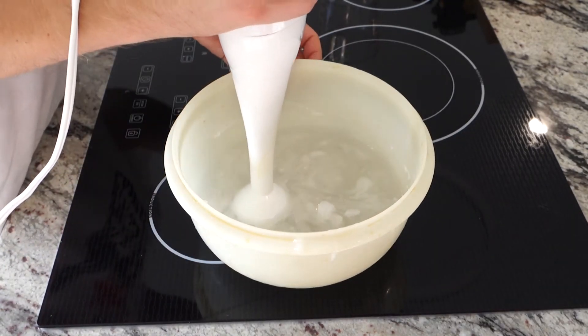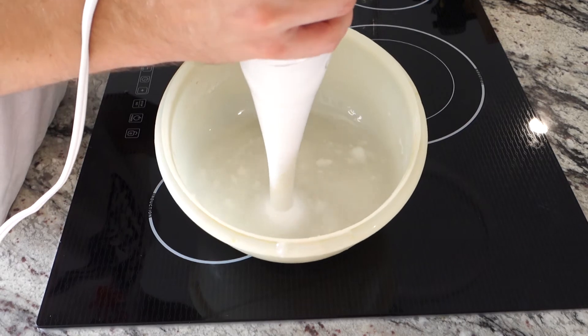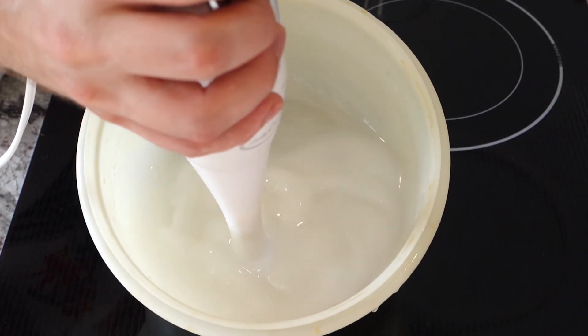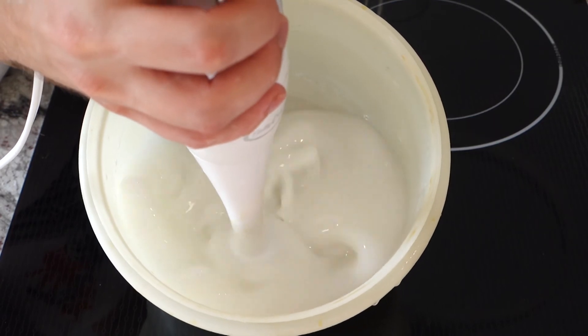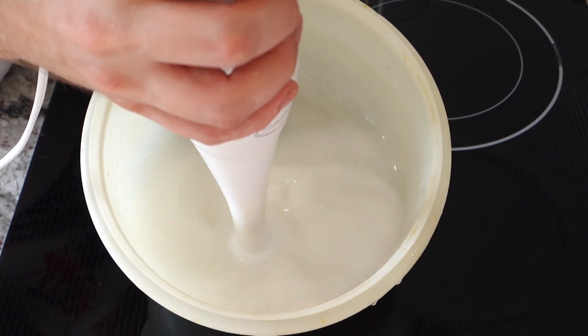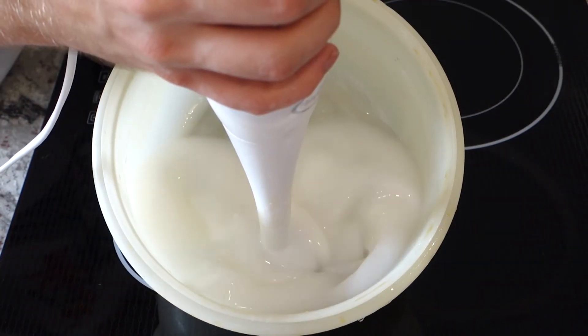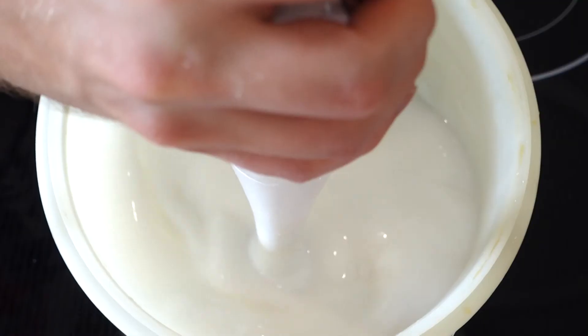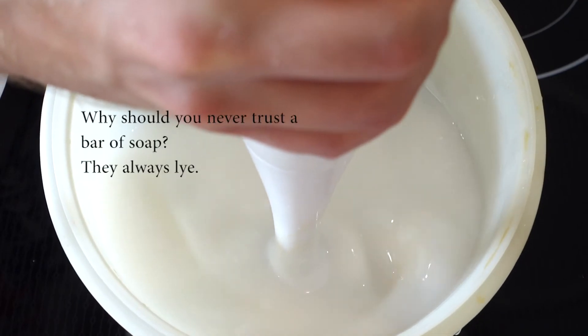This is where the hand blender comes in to mix it all together. The idea is to mix it until it starts to thicken, referred to as trace. Depending on your recipe it could take a long time, so you don't have to crank your hand blender full blast — you can let it sit for a few minutes and come back to it. This is also where you'd add color or scent.